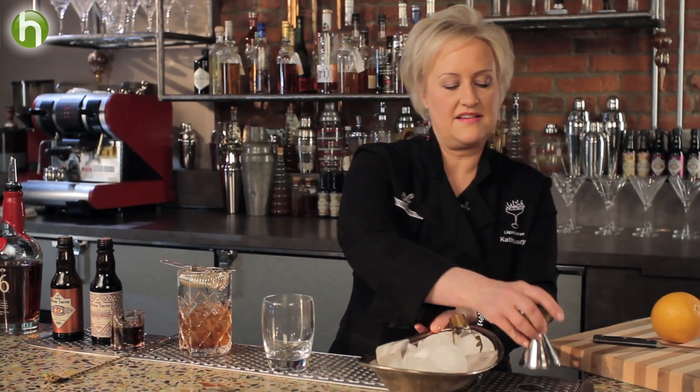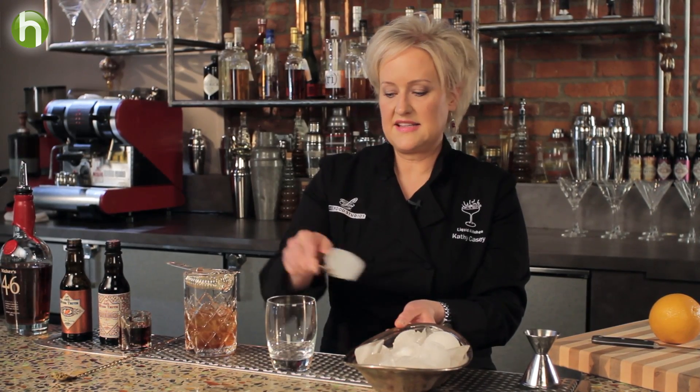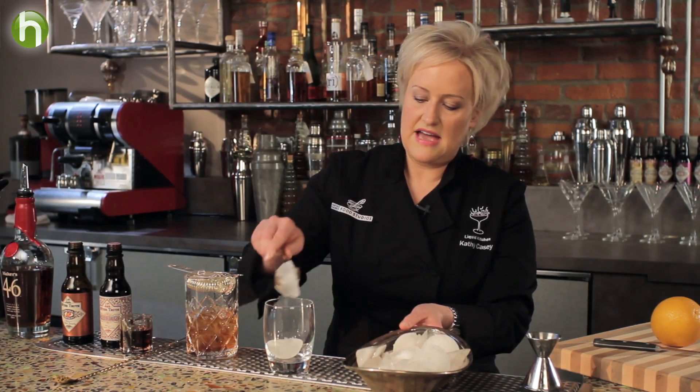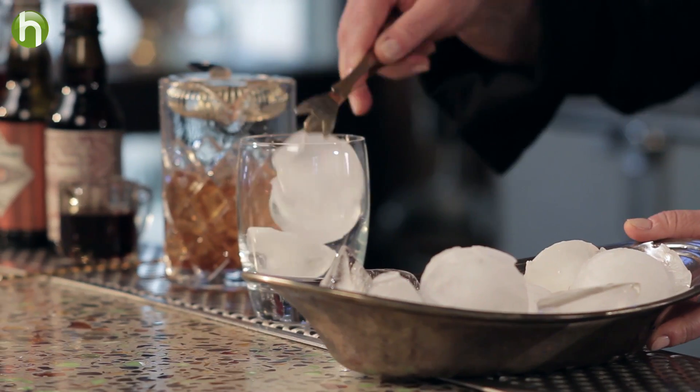I'm going to fill my glass with ice — fresh ice. Here I have some fun shapes that I did in silicone molds. These are some half circles. I'll go with three in there.